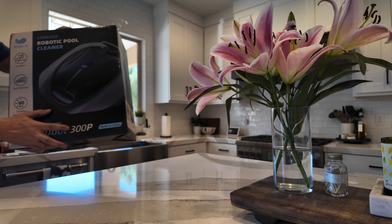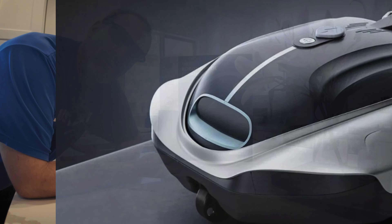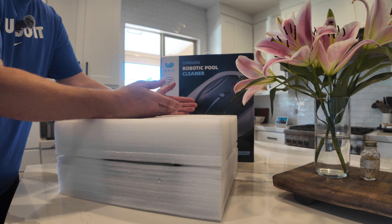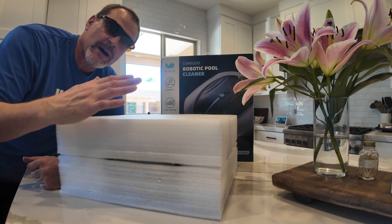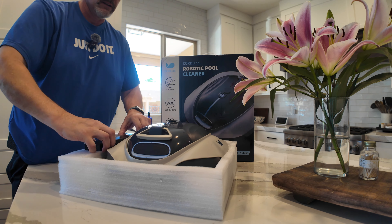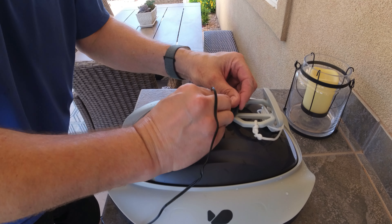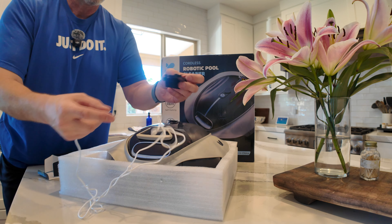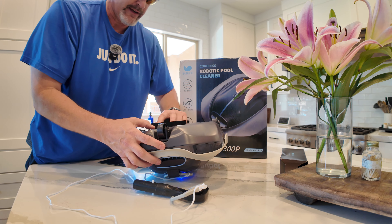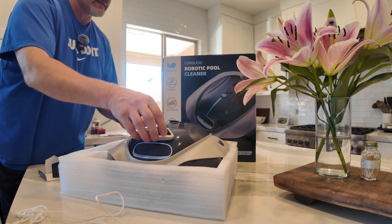Well, cordless robotic vacuum pool cleaner to the rescue — meet Boo Blue BooBot. This is the BooBot 300p. The 300p comes in this box — it's about the same size as a robotic vacuum, a little bit bigger I would say. In it comes this little accessory kit right here — there's actually a charger in here, a couple of simple parts, a couple of bottom brushes that attach to the bottom of the vacuum, and this recovery cord.